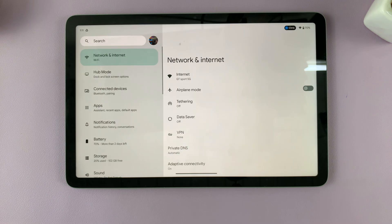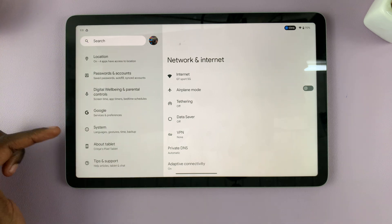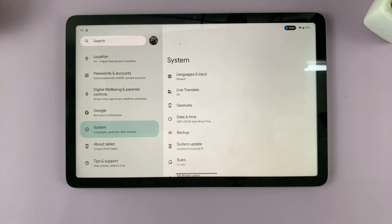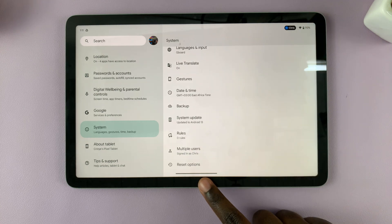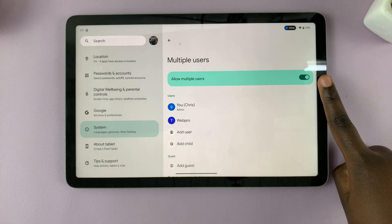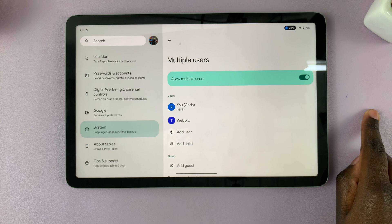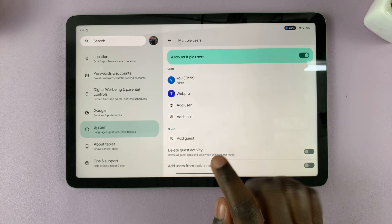Simply open Settings and on the left-hand side scroll down and select System, then tap on that. Next, under System settings, scroll down and tap on Multiple Users. It is important to note that only the admin can add a user, so make sure if you're the admin you've enabled Allow Multiple Users. Then scroll down and select Add User.